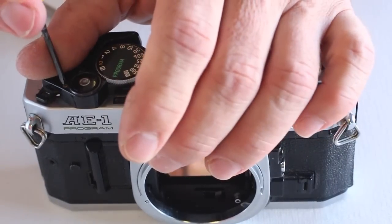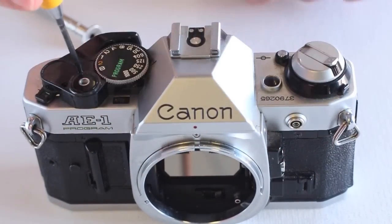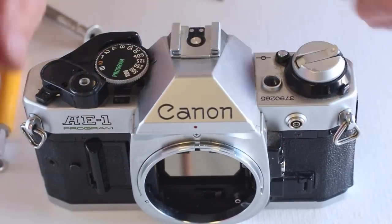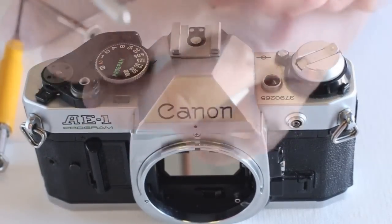After removing the shutter button cover screws, work the shutter button cover free and then use a spanner wrench on the Advance Lever Retaining Screw. The Advance Lever Retaining Screw is turned counter-clockwise to remove.